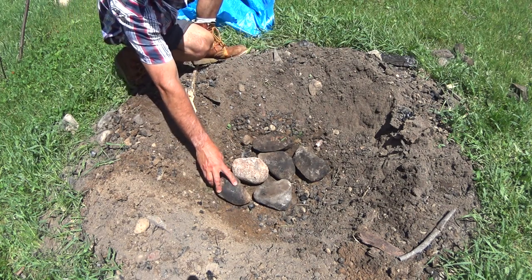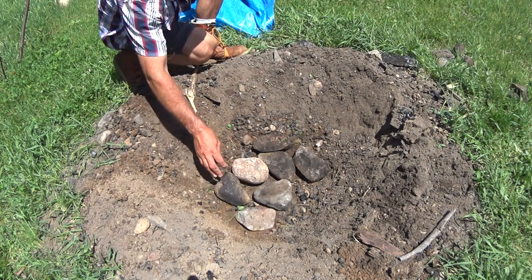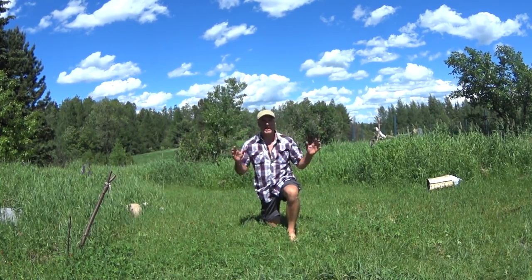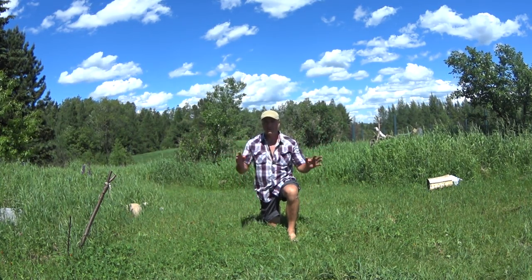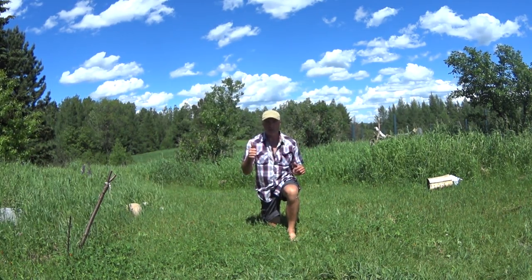Okay guys, everything out here is saturated, green, and super wet, so it's going to be really hard to get a hand drill fire going, but I've got a method that might work.